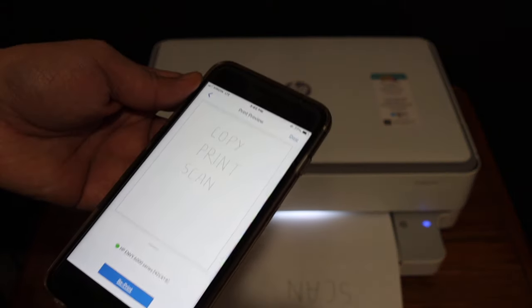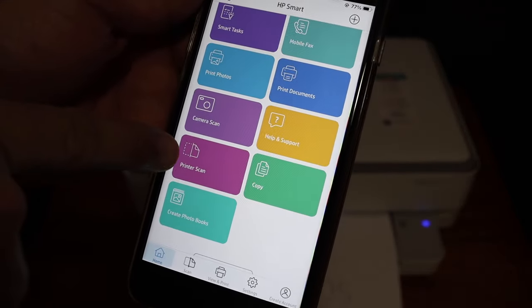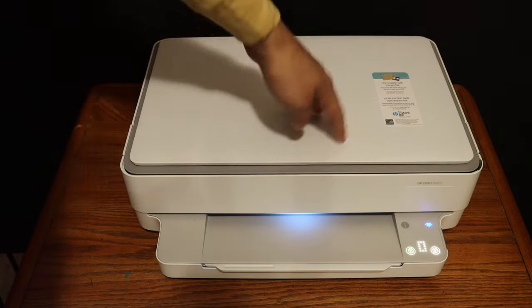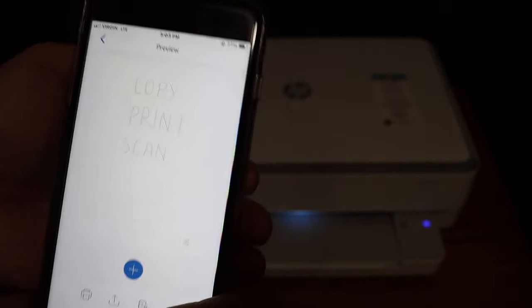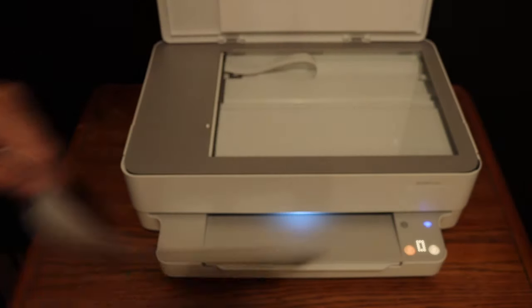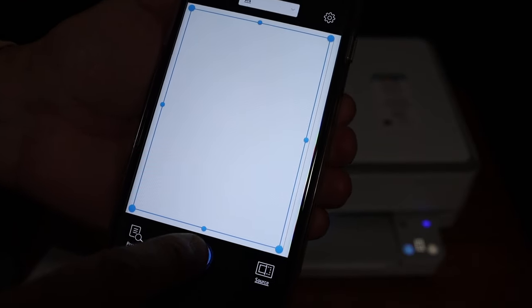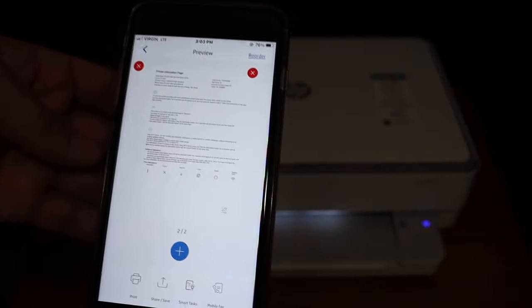To do wireless scanning and save multiple scans as a single PDF, go back to the home button and look for the printer scan option — you can see this icon here. Open the top scanner lid and place a page facing downwards on the left-hand side corner, then click the blue icon. Here we can see the scan has been transferred. To add more files, open the top scanner lid, place the next page facing downwards on the left-hand side corner, click the plus button on the next screen, and click the blue icon again. Here we can see it has finished and transferred the scan.